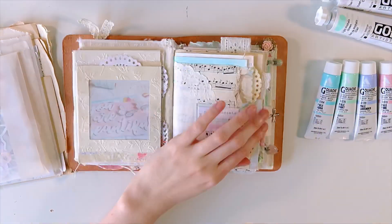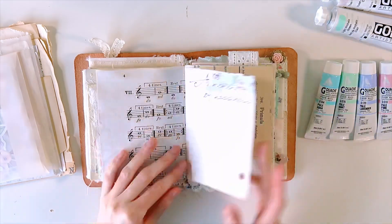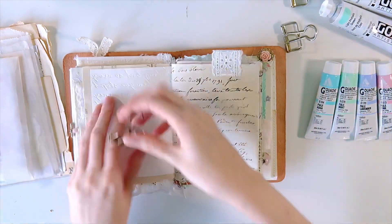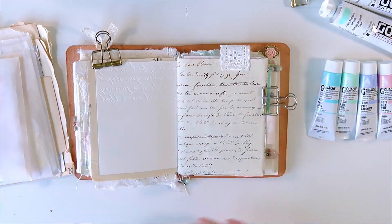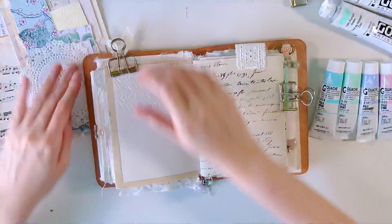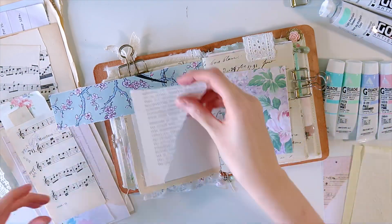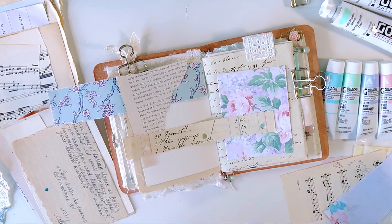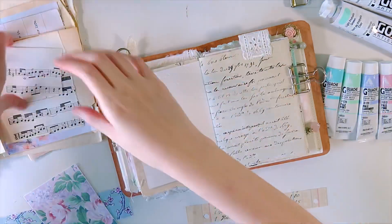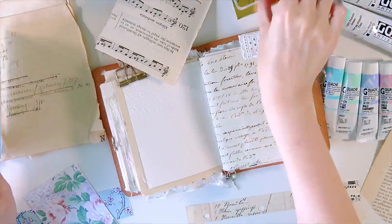Hey everyone, welcome back to my channel. I'm back with another journal-with-me, and this time it's in my Season of Bloom journal, which is my Artist in Bloom journal. I have officially abandoned my Season of Steven art journal because I just wasn't feeling it. I did that one spread in it and was having so much difficulty sitting down to journal in it.